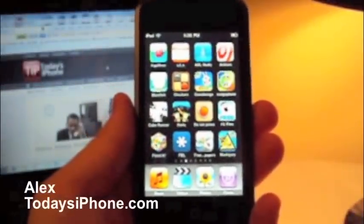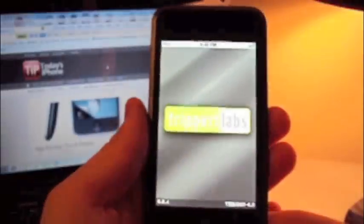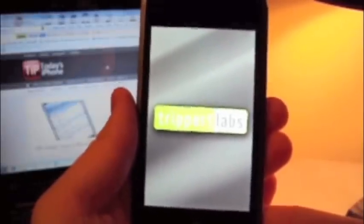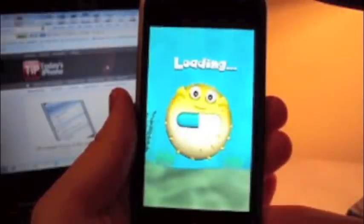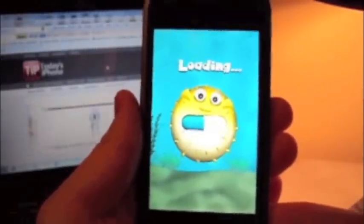Hey guys, it's Alex Pardo, and today I wanted to take a quick look at the Blowfish application for iPhone and iPod Touch. I downloaded it free from the App Store. I downloaded it a couple months ago, but I wanted to take a quick look at it now because I thought it was pretty enjoyable.